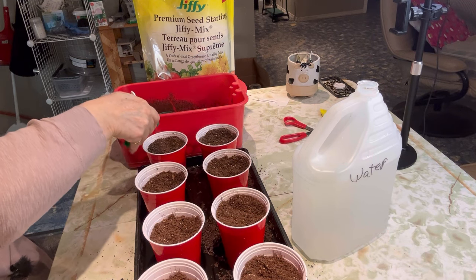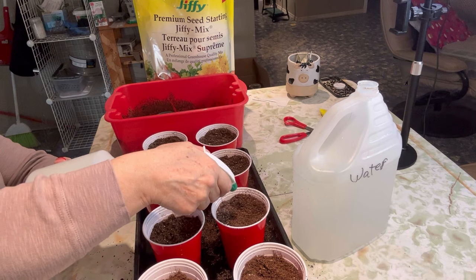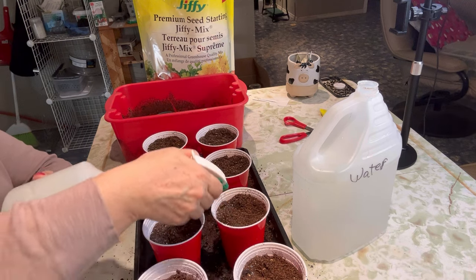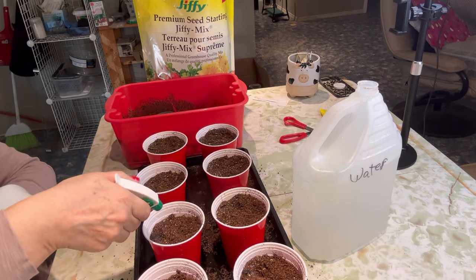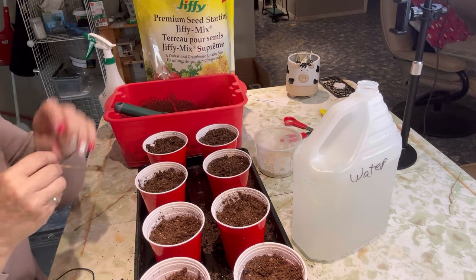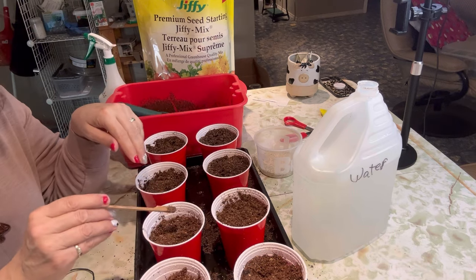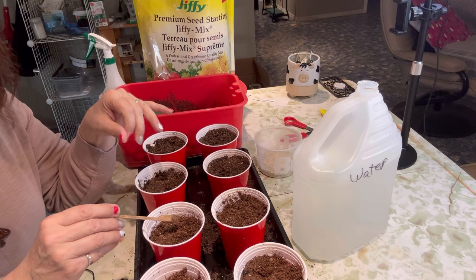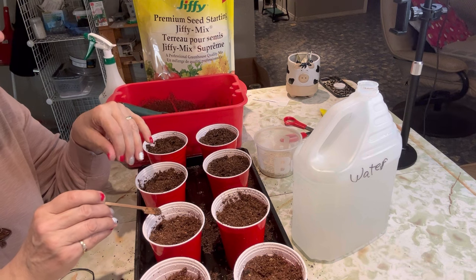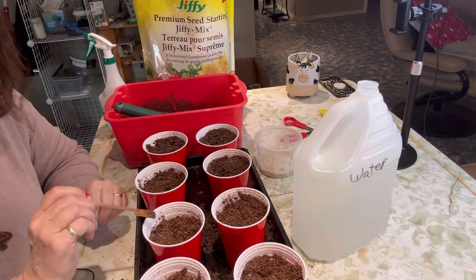I'm going to moisten the tops of the soil before I put the grass seeds in there because I don't want to displace them too much. The grass seeds need light right away to germinate, so I'm just going to put them on the surface of the soil and cover them lightly with a little bit of seed starting mix or some very fine vermiculite. We are about 11 to 12 weeks before last frost date. Besides the grasses, I also want to get going some different varieties of onions that I start from seed, and a bunch of flowers such as petunias, pansies, and coleus — I hope to be starting those here in the next few days.